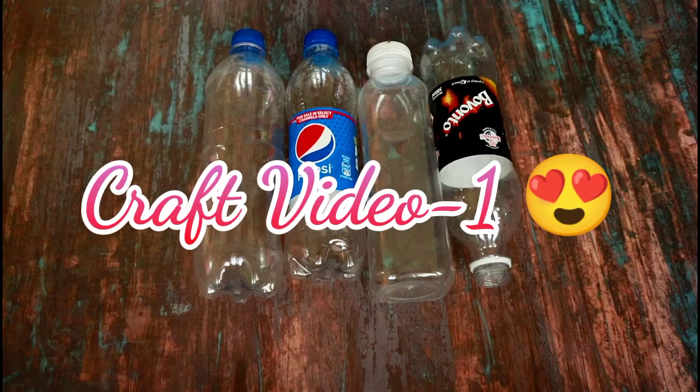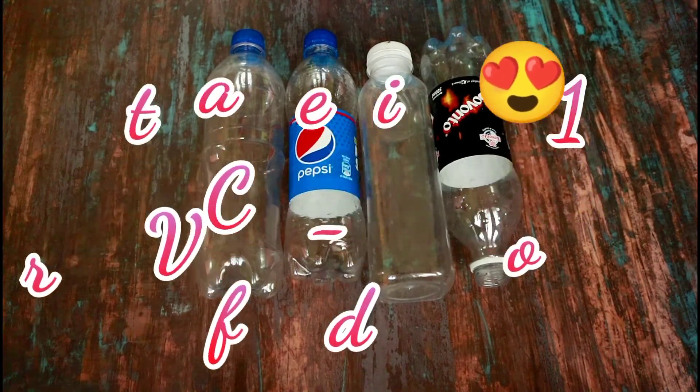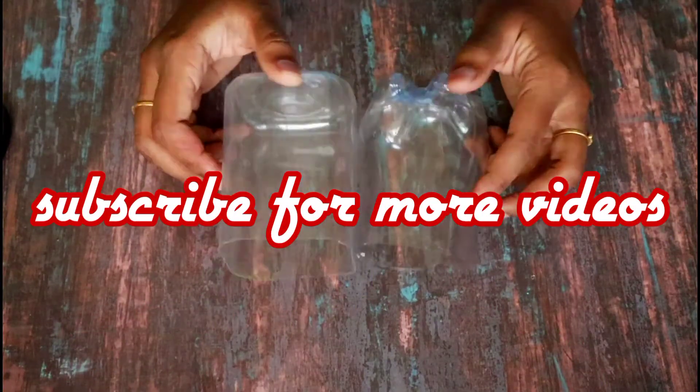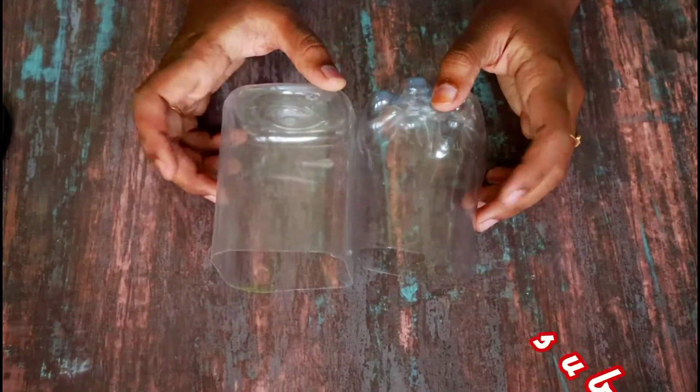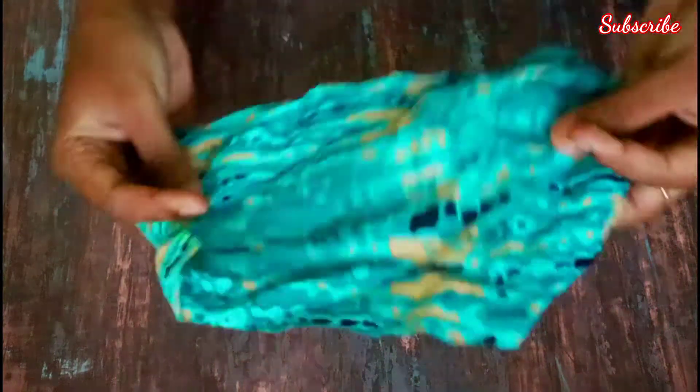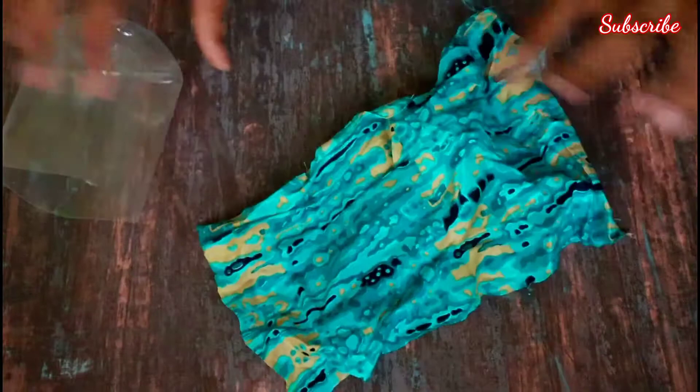Hi goodies, welcome back to Candy Craft Amal. In our channel, we have a craft item using a Pepsi, Coke, or Bovento bottle. From the bottom, 5 to 6 inches we have to cut this bottle.